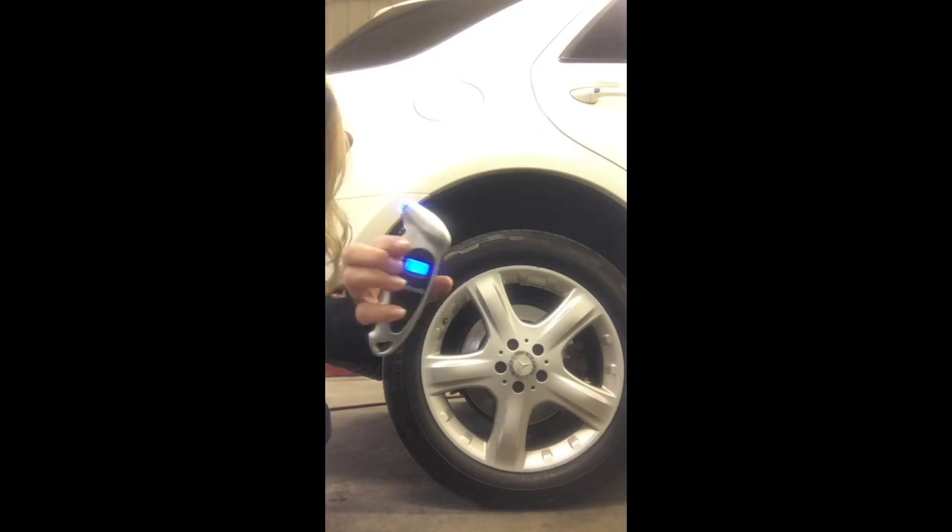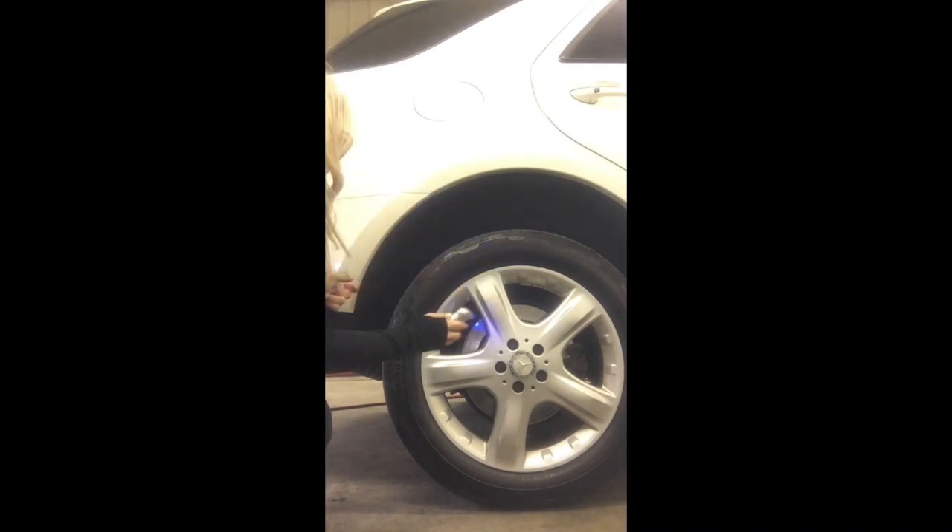Either one will work, it's just a personal preference, and I'll put the links to all the items I've used down below. Next, you want to remove the tire valve caps from all the tires and make sure you put them in your pocket or somewhere safe so you don't lose them. Press the gauge onto the valve stem for about two seconds and it will give you a reading of the PSI.